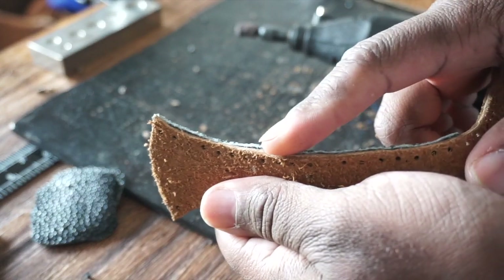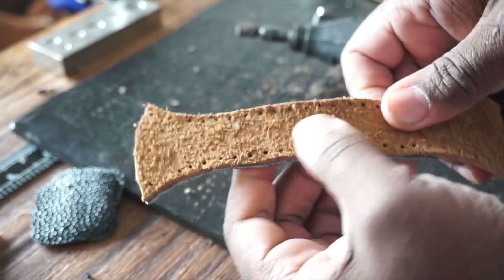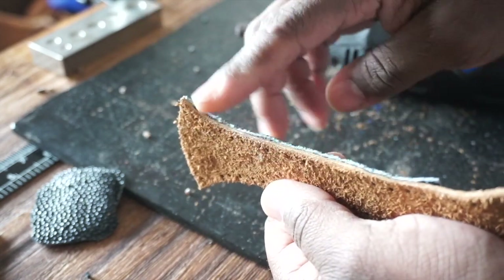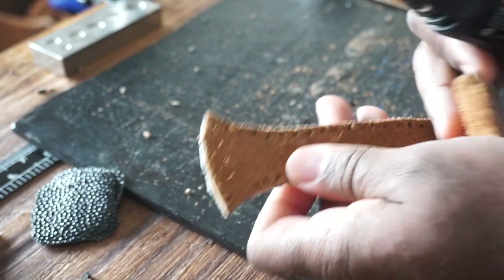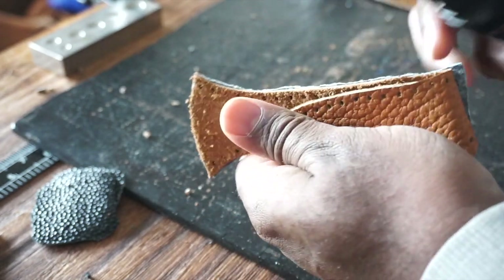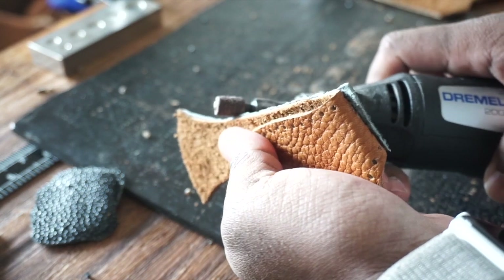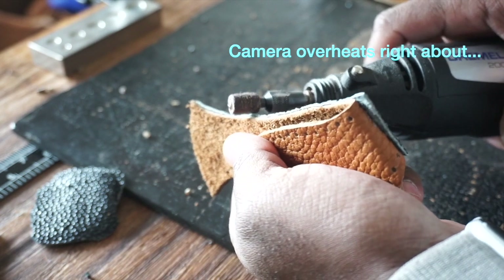You can see how the stingray is raised above the leather — that's ideal because you want to bring it down to that level. The harder part is keeping a good solid wrist position on both pieces. You don't want to tilt like this or like that, because then you'd be taking off too much from the front.